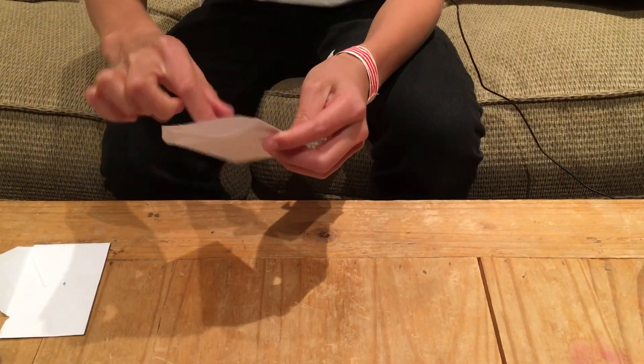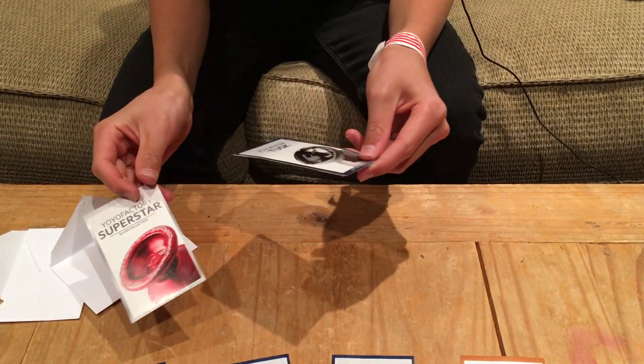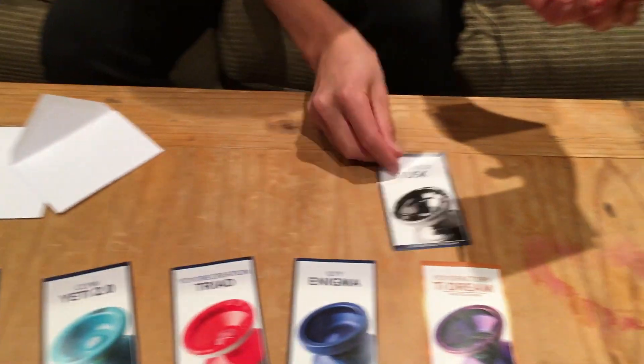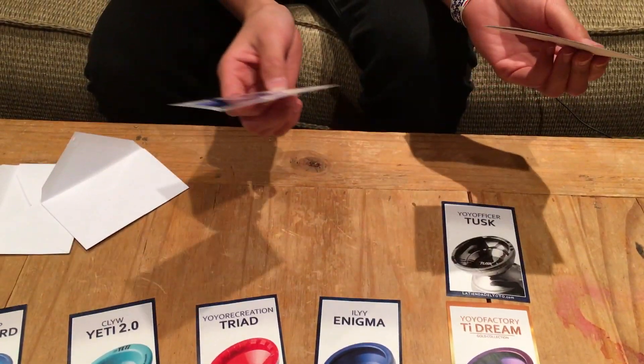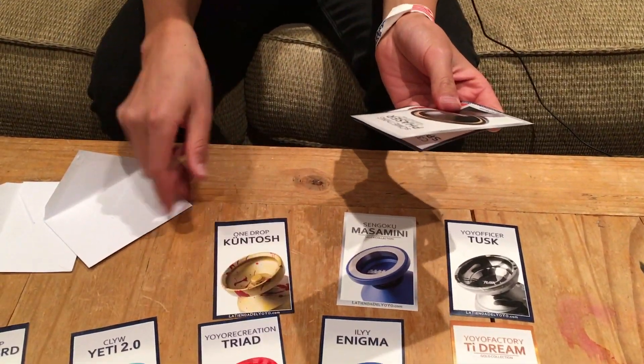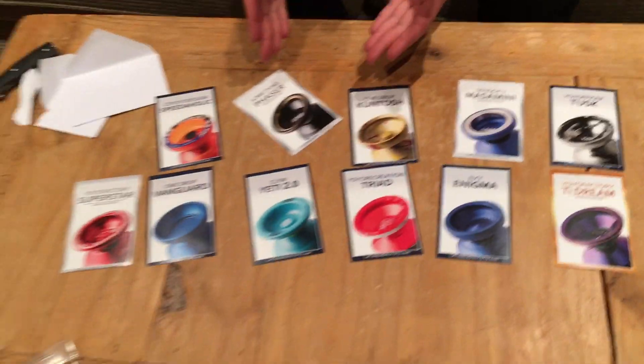Second card deck: we have the Yo-Yo Factory Superstar, the Yo-Yo Officer Tusk — that was also in my last unboxing vid — Sengoku Masamini, the One Drop Countach, and C3 Yo-Yo Design Speedaholic. There you go.